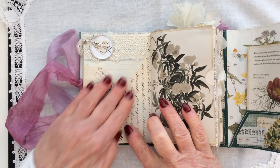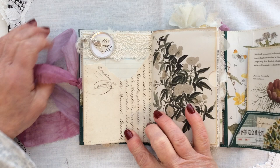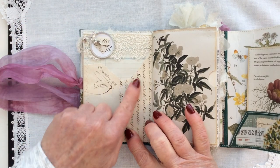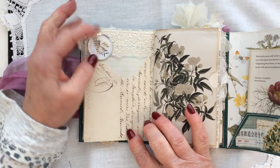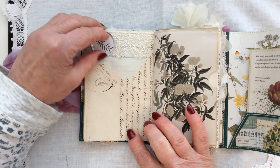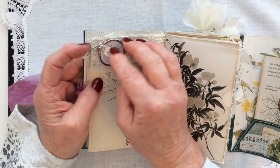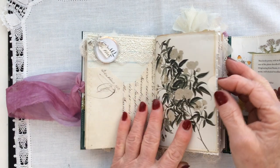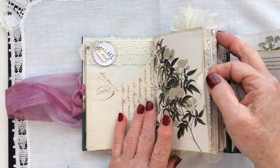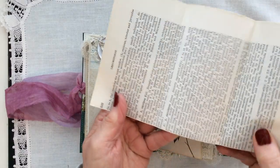Going over the page — more vintage French text from a deed that I managed to get from France. This is a Ranger tab, which I've put a leaf print inside. Two little tiny tags, and there is a little silver letter J at the top there. A big pocket here — big for this size of journal — and I've put some botanical book pages inside.